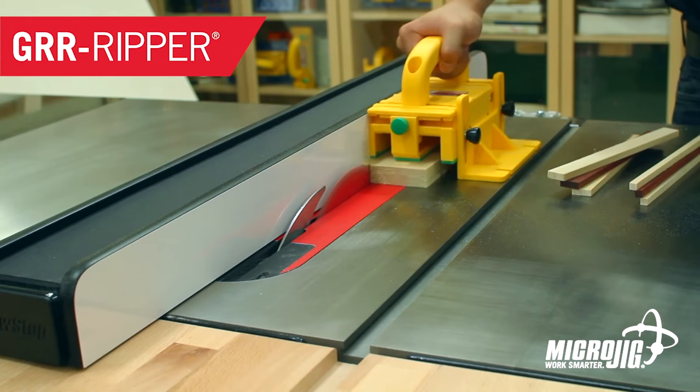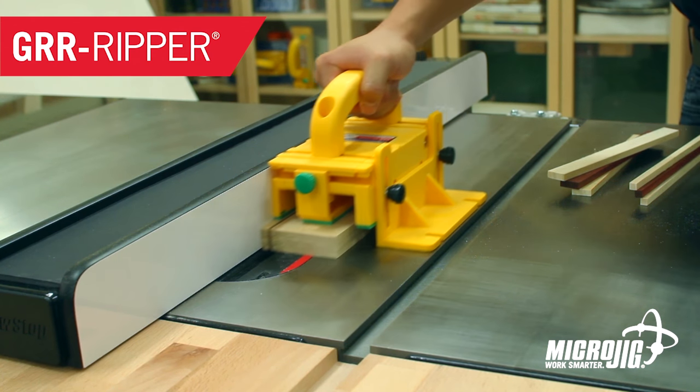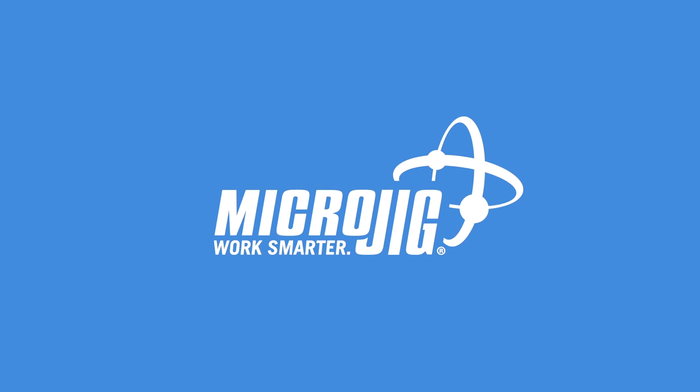What could be nicer than a summer picnic at the beach lying in the sun next to your... Microjig. Maker of the GRR-Ripper. Work safer. Work smarter.